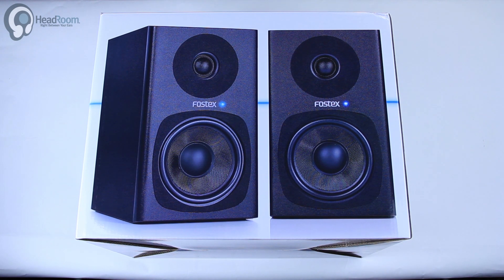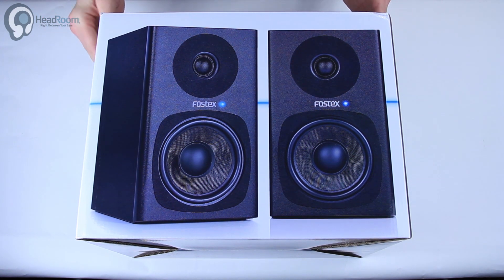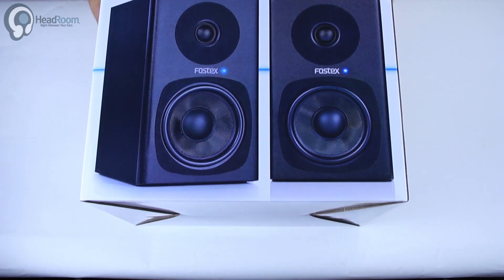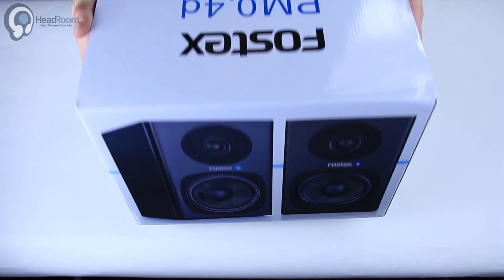Welcome back to Unbox Things. Today at Headroom we would like to open up the Fostex PM04D. This is their mid-size powered studio monitor. These guys are around 200 bucks or so, but you're probably on the product page so you'll probably see what they cost right there in front of you.